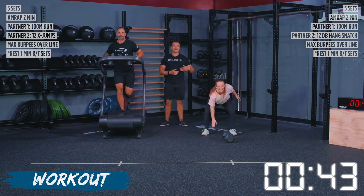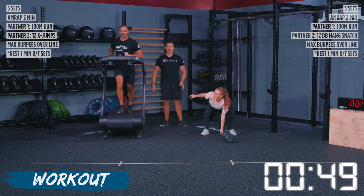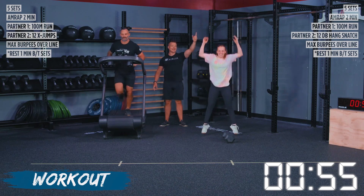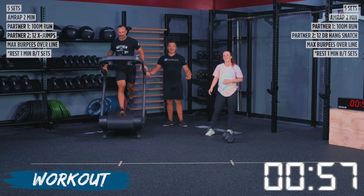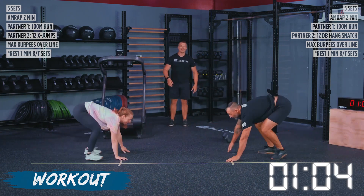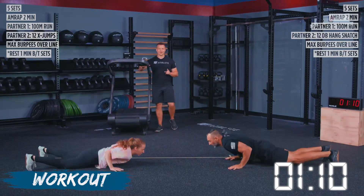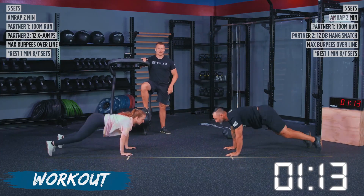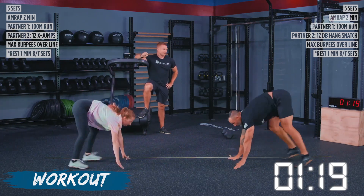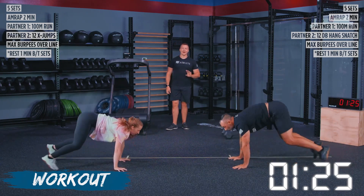Our camera guy is telling Patience to jump — we have never done an X jump with a jump, it's always been an X jump, no jump. So jump, Patience — jump for your life as high as you can. There we go, that's better. After both athletes are done with their movements, they're going to move to their line and work together to make sure that we stay in synchronicity. Our athletes are working at a pace right now that they can maintain across all of our sets in this workout. We have five sets total.